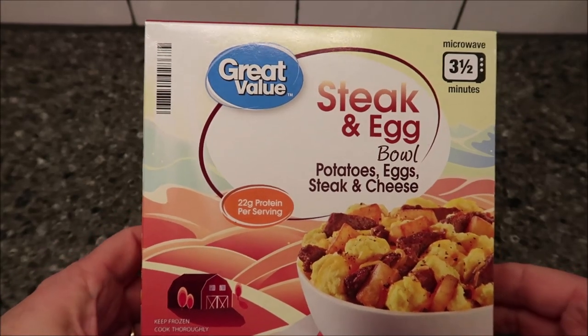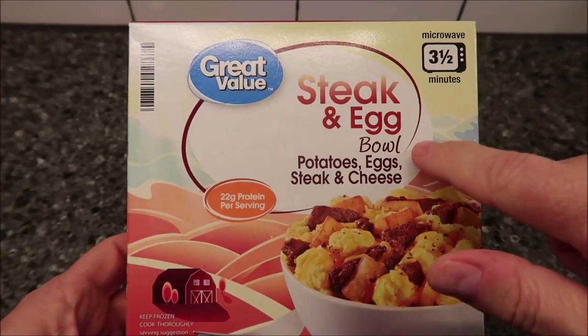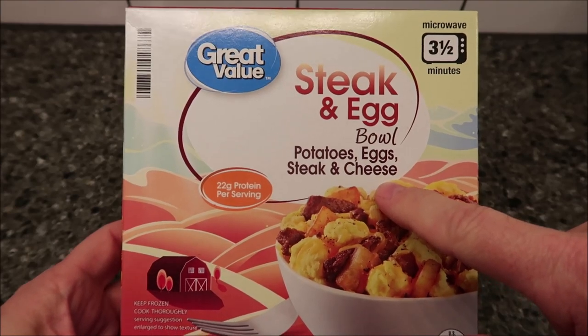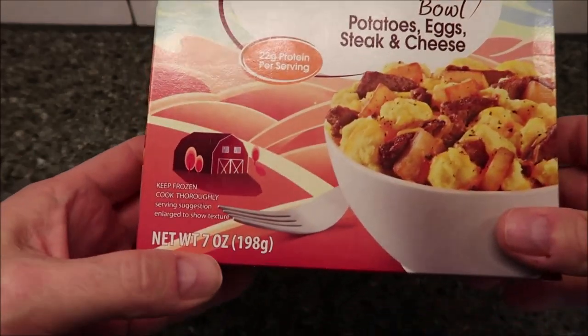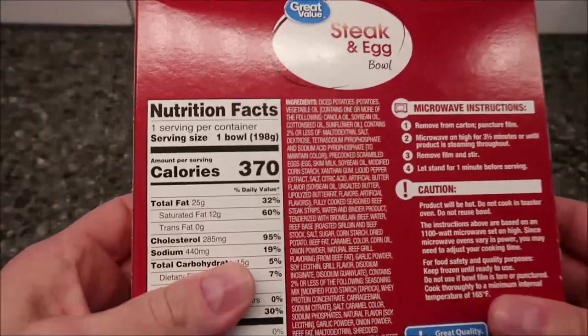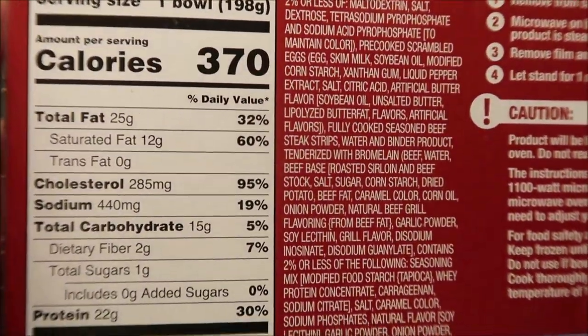Hey guys, welcome to the lunchtime review. Today I'm going to try this Great Value, which is the Walmart brand steak and egg bowl — it's potatoes, eggs, steak, and cheese in a bowl. We bought this at two dollars at Walmart. It is a seven ounce or 198 gram meal. Two dollars is not too awfully bad — 370 calories for the whole bowl.